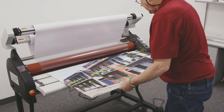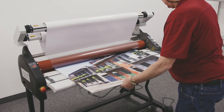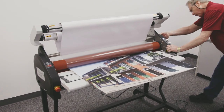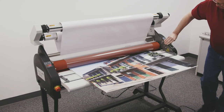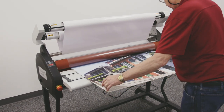Now I bring this over to the machine and I'm going to slide that right up to the nip area. I'm running a three-sixteenths inch board so I'll set my gap at three-sixteenths of an inch, and bring my foot pedal over because I'm going to use that to control everything.